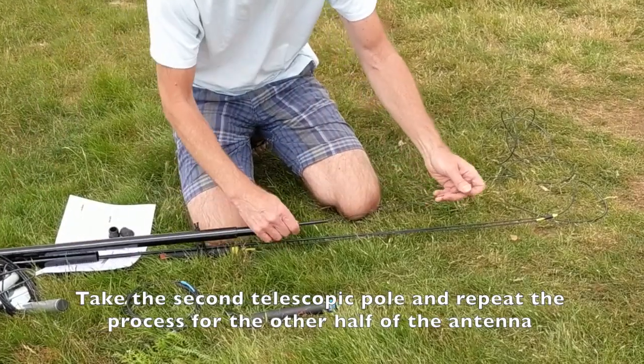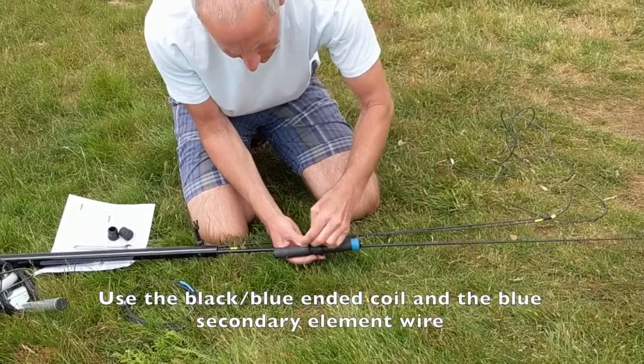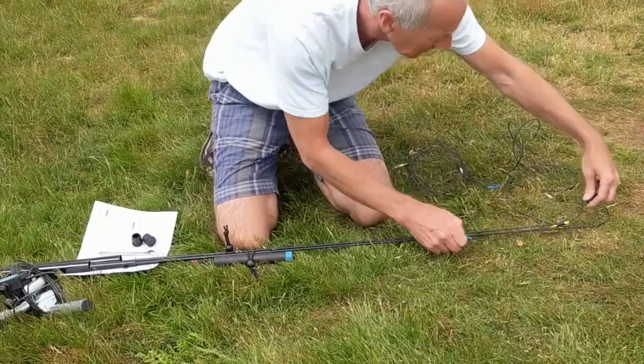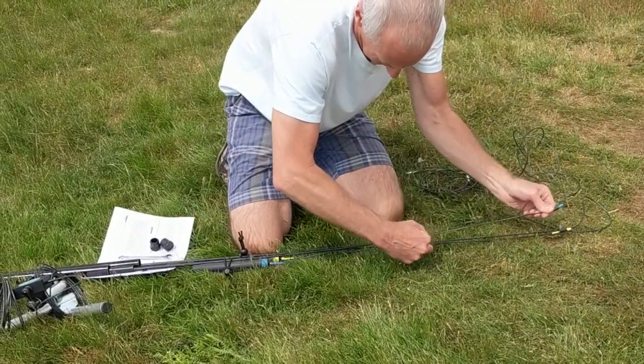Then we can take the second telescopic pole and repeat the process exactly the same. Here we're going to use the other coil — this one has the black end going towards the primary element at the centre, and the blue end going out towards the secondary element which hangs down over the end.